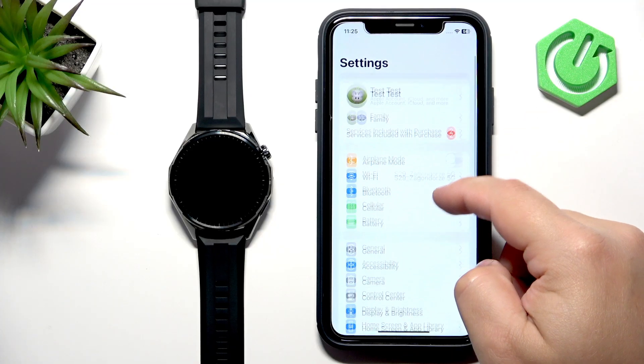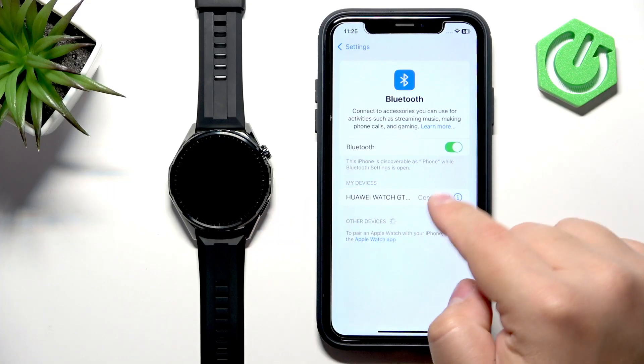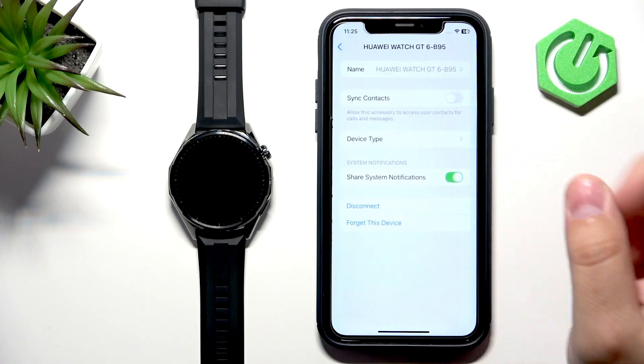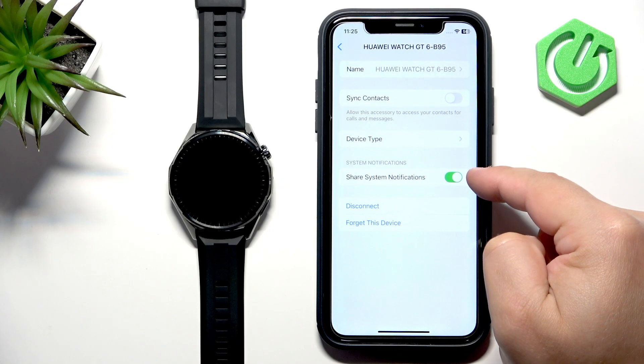To do that, open Settings, find the Bluetooth option and tap on it. Here you will see the Huawei Watch GT6 as long as the devices are paired. Tap on the info icon next to it to open the device page, where you should see the option 'Share System Notifications'. This option needs to be enabled for notifications to work.